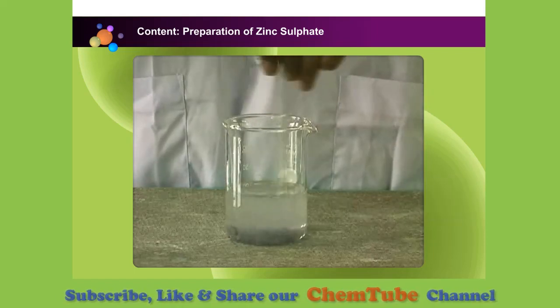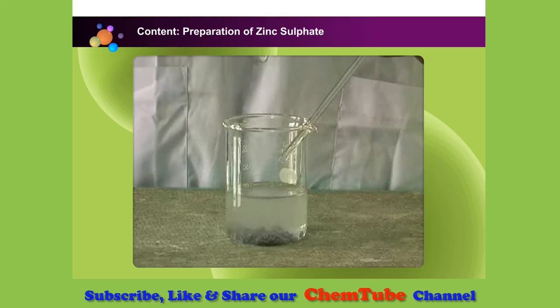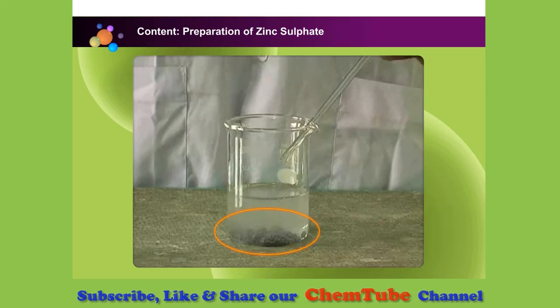Stir with a glass rod until the zinc powder can no longer dissolve in the acid. When zinc has completely reacted with sulfuric acid, the solution formed is a solution of zinc sulfate salt. But there is still some excess zinc powder in the solution.